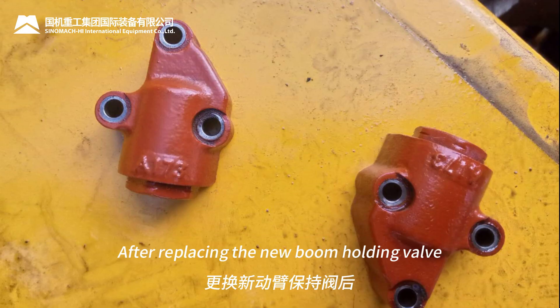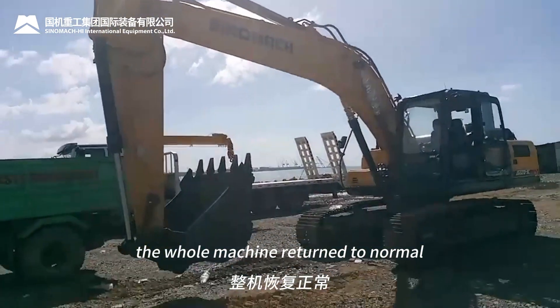After replacing the new boom holding valve, the whole machine returned to normal.